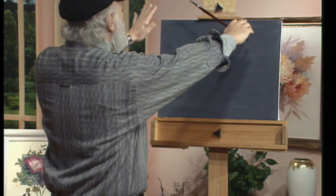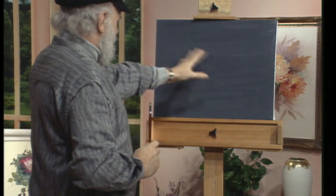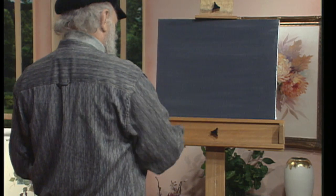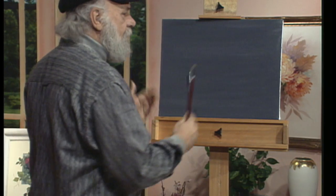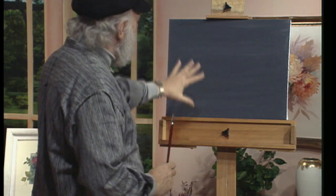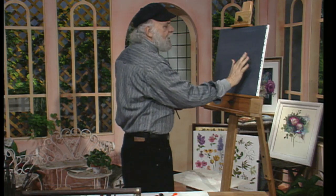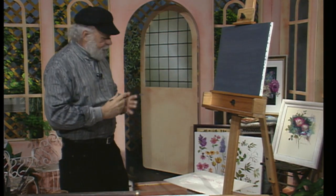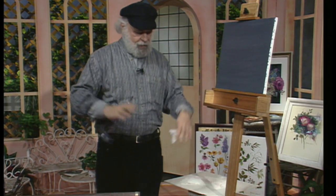We've got a canvas up here I've already prepared. This is a 16 by 20 canvas and it has a gray background on it. The gray is acrylic and it's dry — you can mix white and black acrylic to make a gray and paint it on with a sponge brush. On top of that, after it's dried, I put on some transparent base medium which is wet. This is going to help my paint to slip and slide along. I use paper towels all the time, and I have a medium that helps the paint to flow.